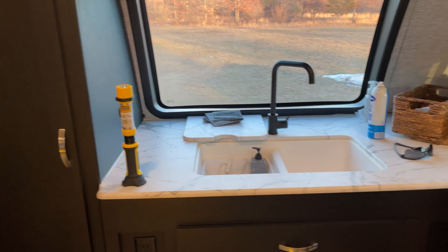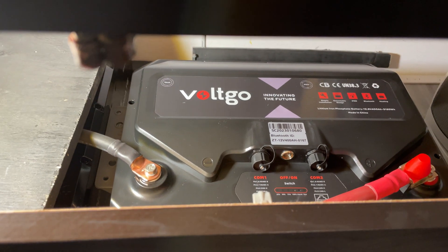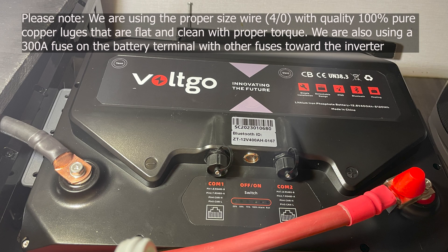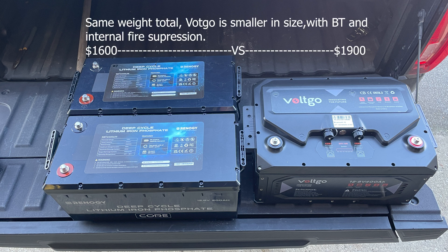This is our 2020 Coachman Freedom Express 259FKDS — front kitchen, rear king bed. We put a solar package on it and a boondocking kit, and we've been playing with different batteries. Looking at the size difference: on the left, two batteries totaling 400 amp hours of capacity; on the right, a single Volt-Go battery with 400 amp hours — the size difference is notable.